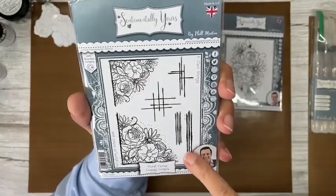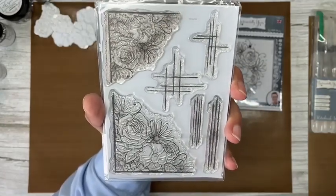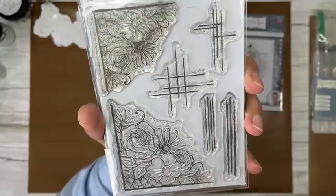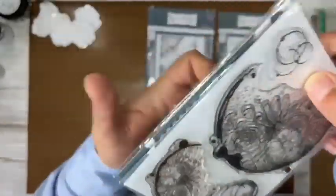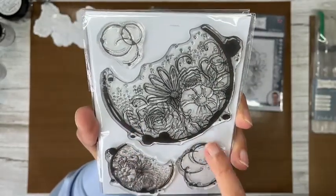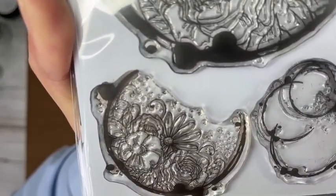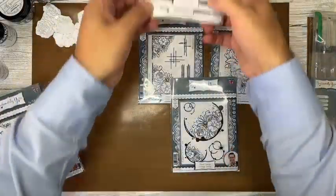Then you've got the Corsage Corners with different textures — already your mind should be going ten to the dozen thinking how you can use all these amazing little worker stamps. You've got the large corner and the small corner. And then the Corsage Circles — same again but different: bigger ink stains, a larger coffee stain with splats, and a smaller circle variation. Look how incredibly detailed these stamps are!